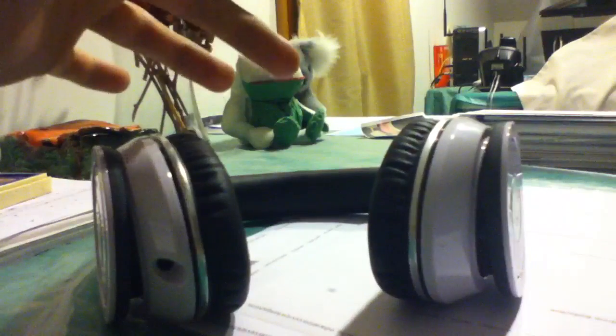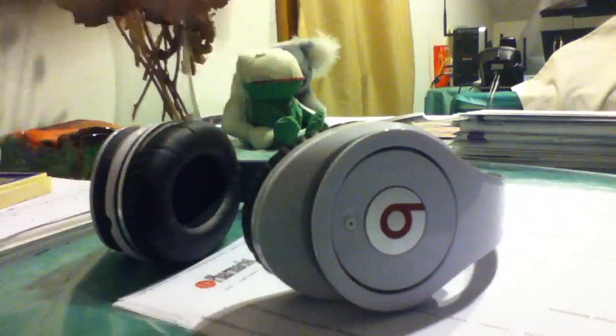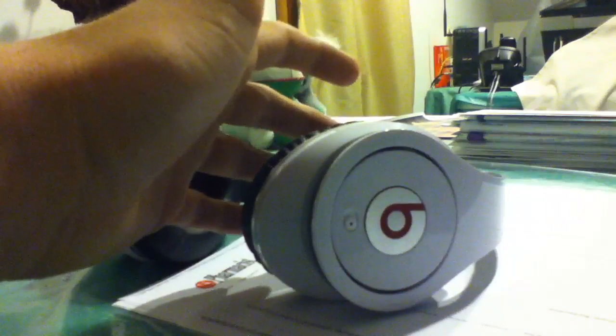This video is getting too long, but Beats by Dr. Dre Studios in white — they're sexy, comfortable, and the sound quality is superb. All right guys, later.